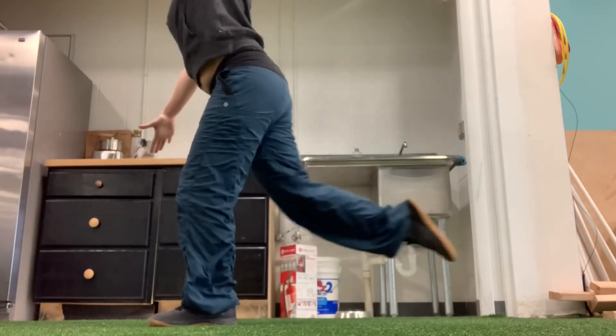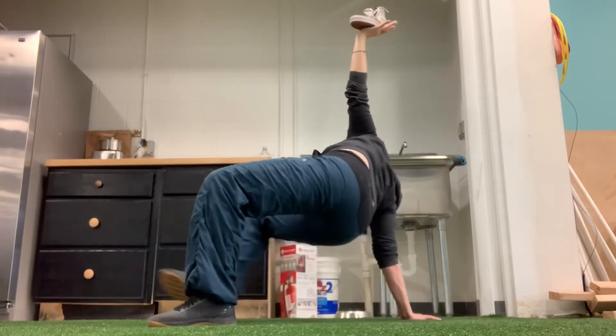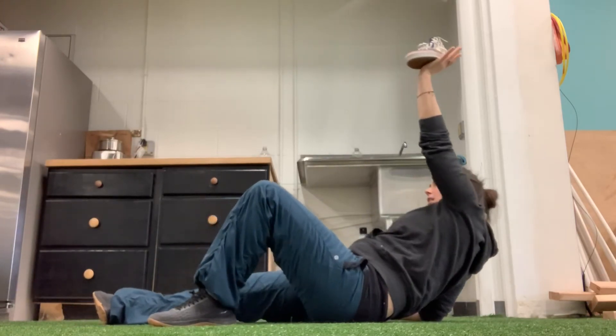Come back down onto my knee — vertical shin. Plant my hand, kick through into a high bridge, lower my hips, lower my elbow, and come all the way down.